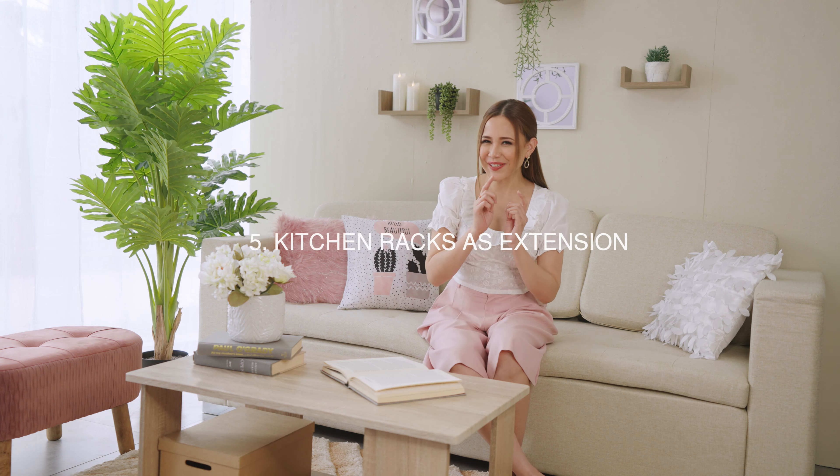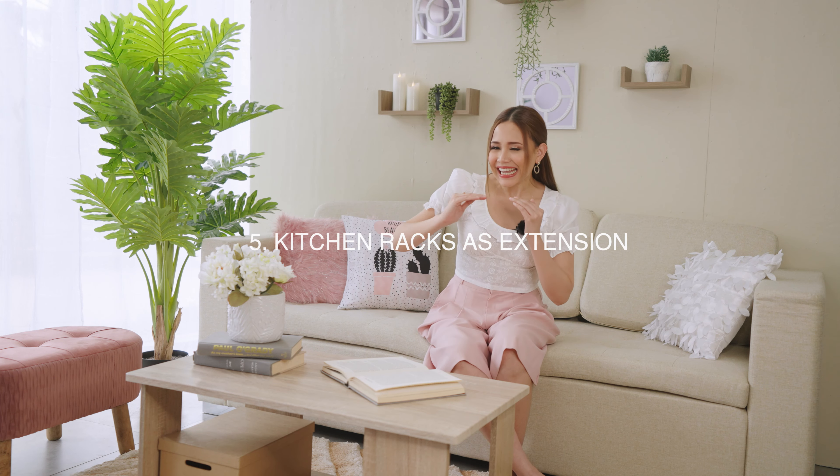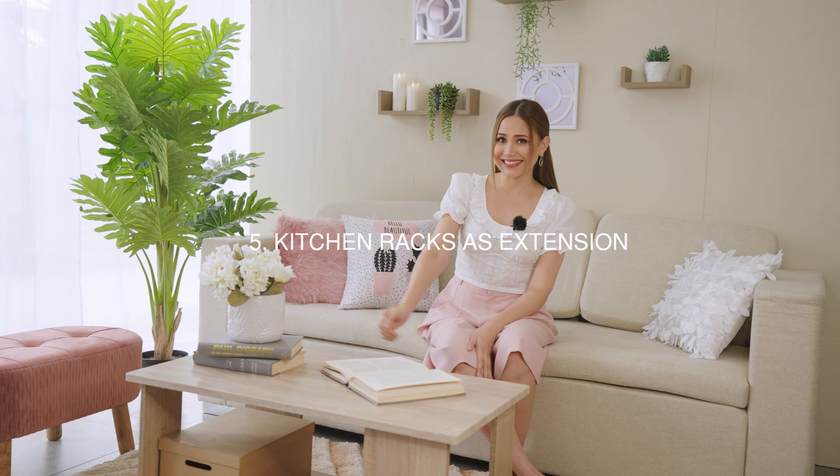Kitchen racks do an extreme job — it's like expanding your kitchen. This is especially useful if you have a lot of large kitchen equipment or appliances like a microwave, mixer, or the ultimate tita appliance of today, the air fryer. Choose a kitchen rack made of steel that can withstand the heat from some appliances. You may be taking a bit of floor space with a kitchen rack, but if you do have the room for it, it's a great investment because it gives you multi-layer, heavy-duty storage.